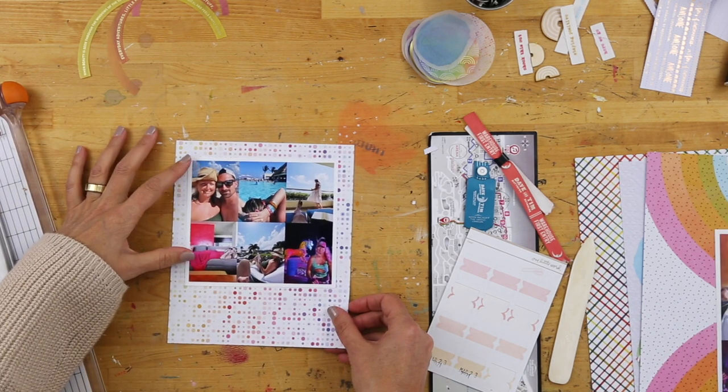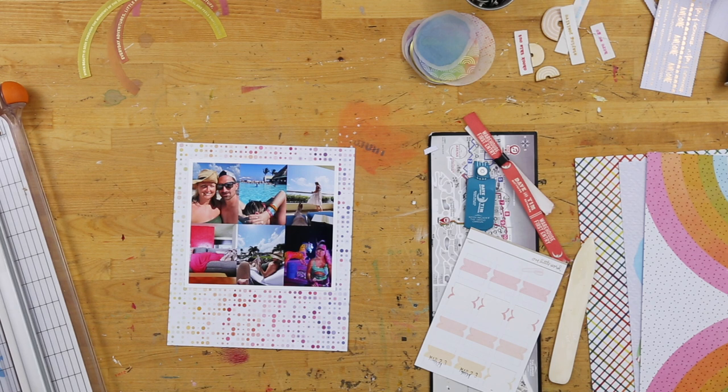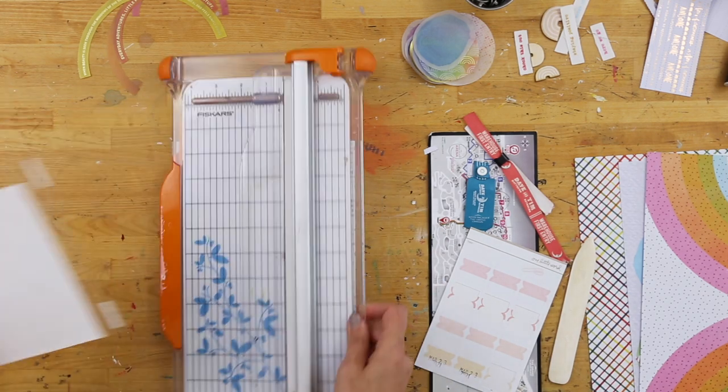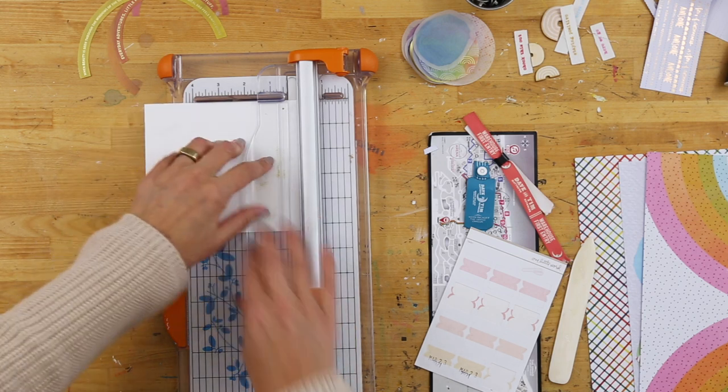I started this one by creating a collage of six photos. I did that in Photoshop and then printed it out on an 8½ by 11 sheet of photo paper so that when I cut it, I was able to have a border around the outside.